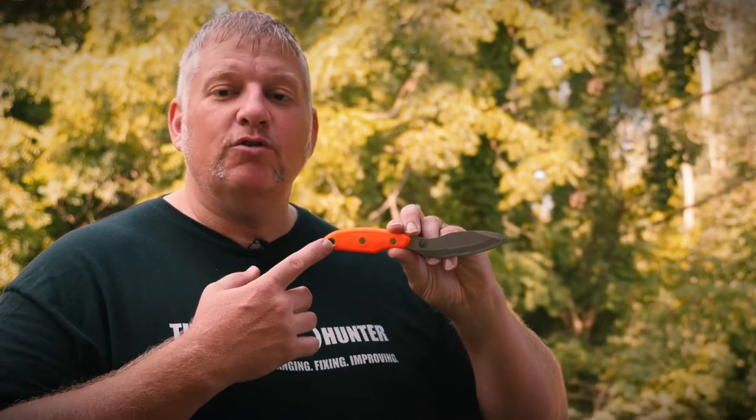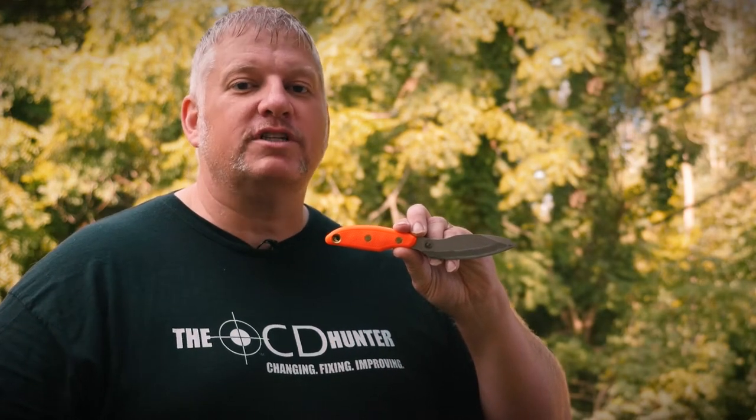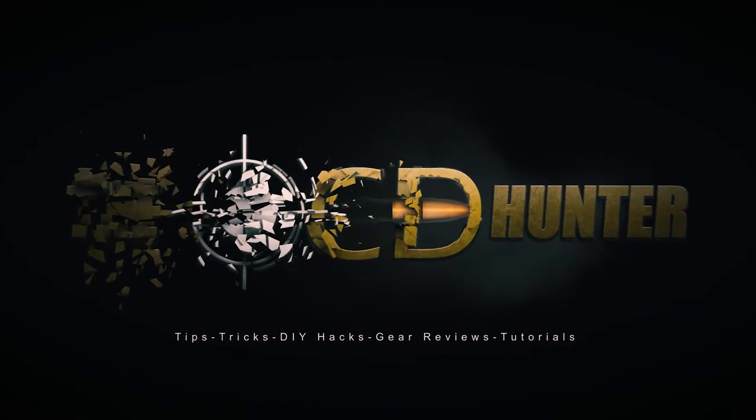Today I'm going to do a full review on the Knives of Alaska Extreme Yukon model number two, so stick around. Hi, I'm the OCD Hunter, bringing you tips, tricks, DIY hacks, and other useful ways that my OCD can help make your life a little bit more simpler.